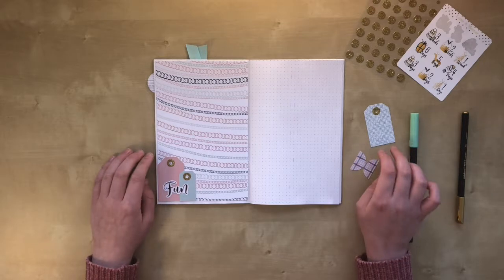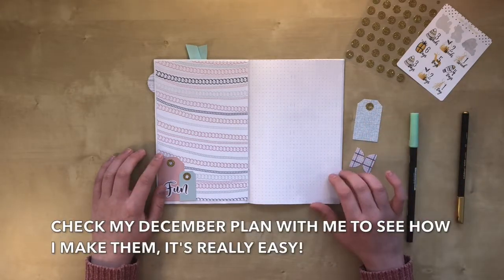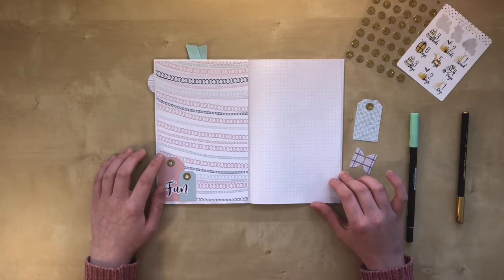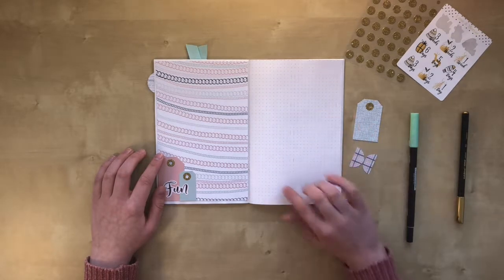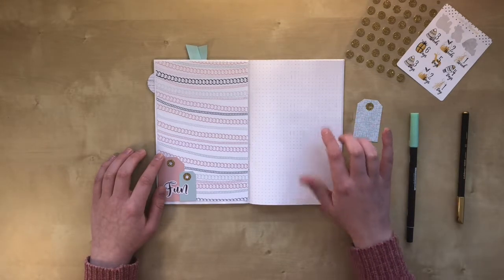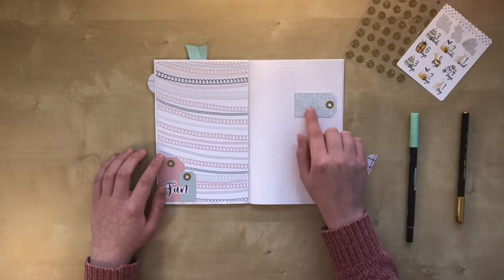My theme is gift tags, and I went ahead and already made one. Because December starts on Saturday, I'd like to have Saturday and Sunday in the same weekly. So I penciled 10 boxes already, and one of the boxes will be covered with the gift tag I made.